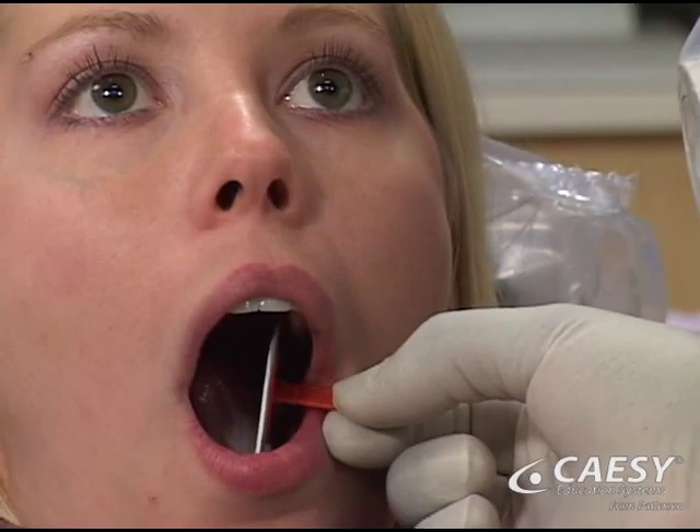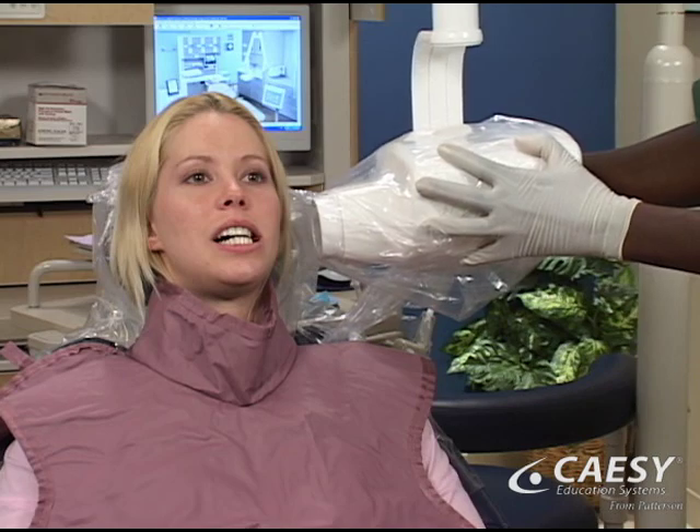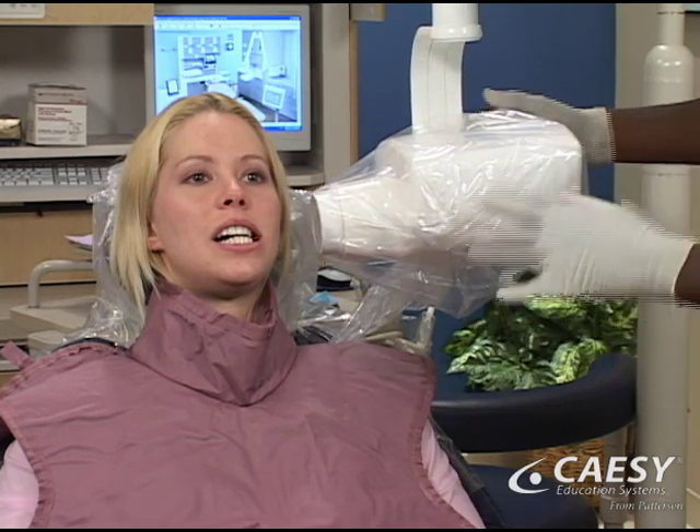A small packet of x-ray film is placed inside your mouth, and by biting on the tab on the side of the pocket, the film is properly lined up to get a picture of your upper and lower teeth at the same time.